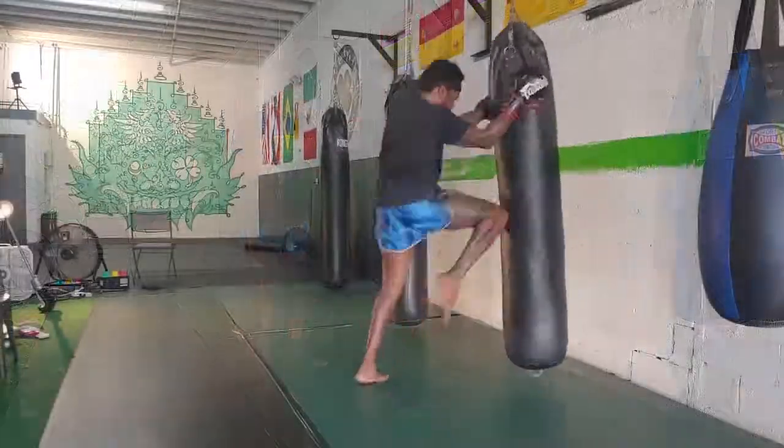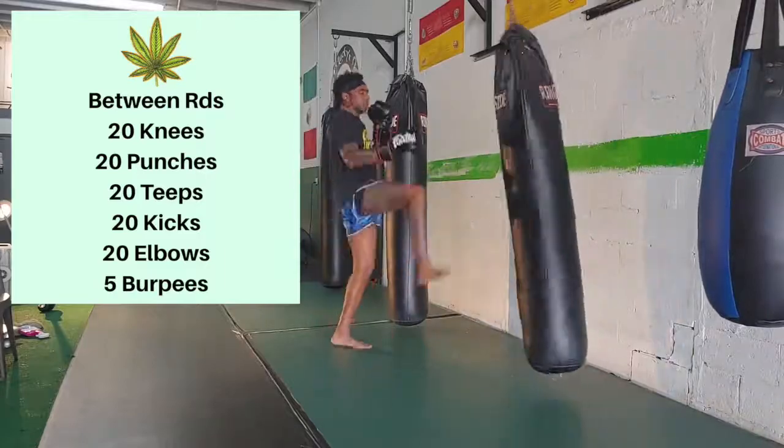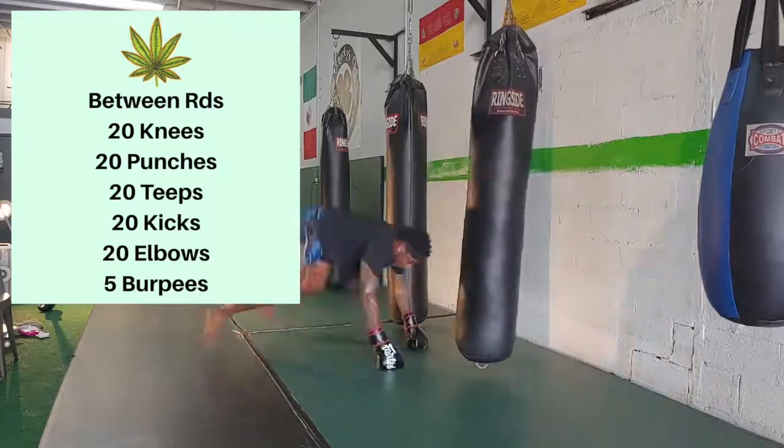Just remember at the end of that combination you're going to go right back into the work in between rounds: 20 knees, 20 punches, 20 teeps, 20 kicks, 20 elbows, and five burpees to close it out.